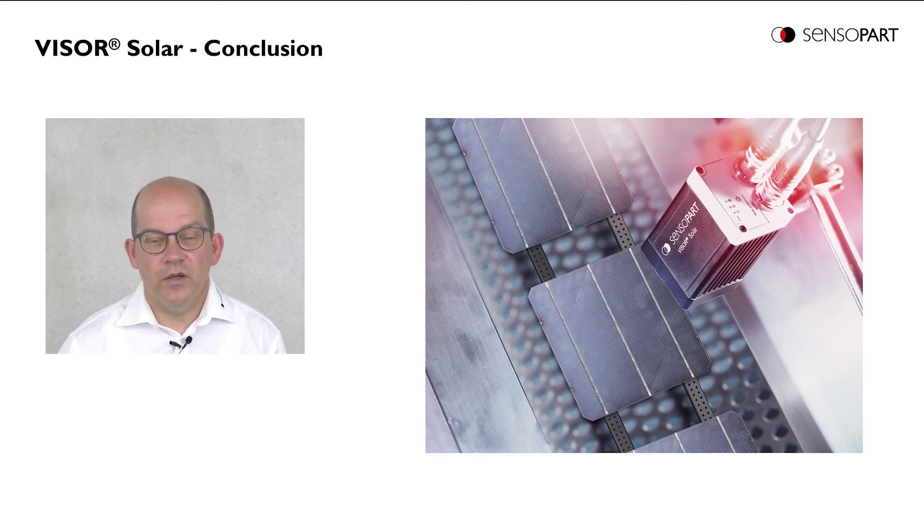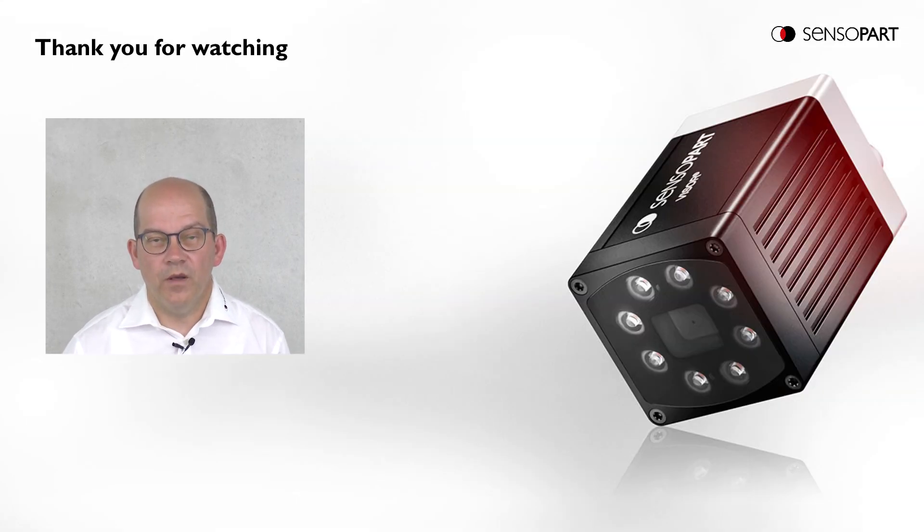Furthermore, since we have available the V50 Solar of the new generation, we have even made a big step forward concerning the accuracy of the inspection results. Thank you for listening to this presentation. Please find more information on sensopart.com. Thank you. Bye.